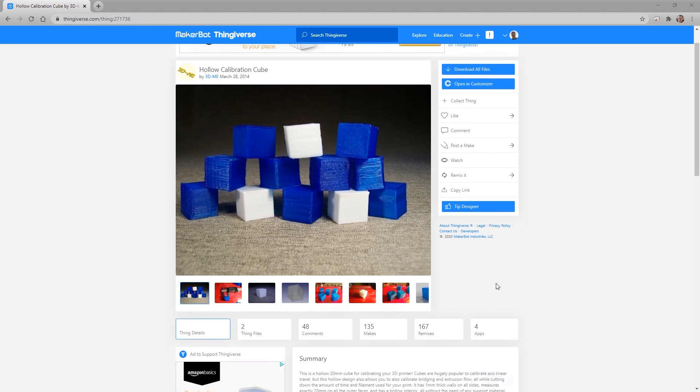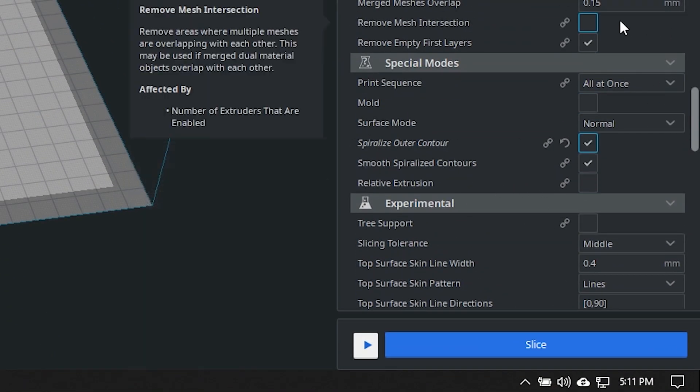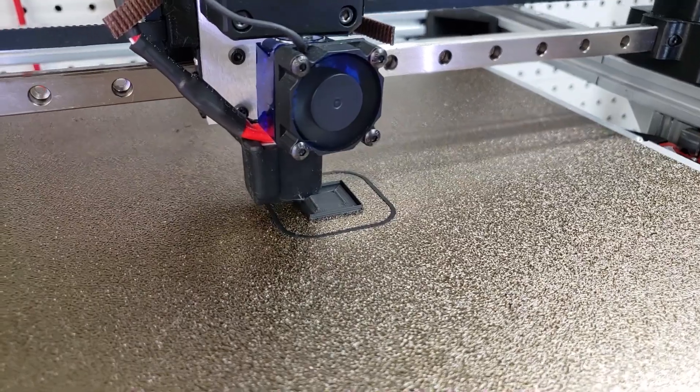With all that said, let's get to work. The first step is to go to Thingiverse and get a hollow calibration cube, then load that up in Cura. Inside Cura, go down and click 'Spiral Outer Contour,' which is going to print the cube in vase mode. Then go ahead and slice it and 3D print the cube.